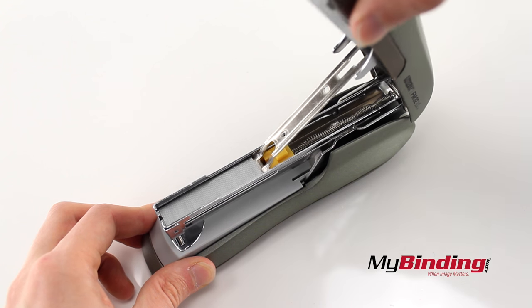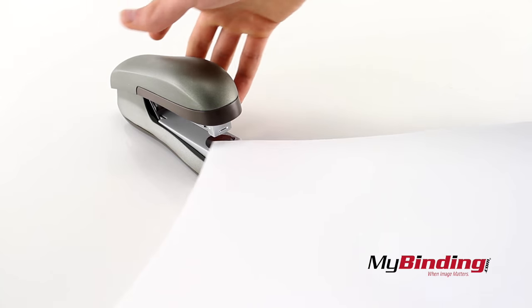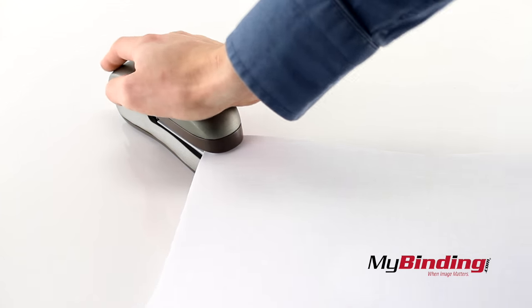You can never load the incorrect size — isn't that nice? It staples up to 30 sheets at a time, as effectively demonstrated here.